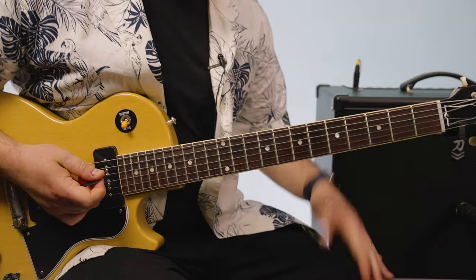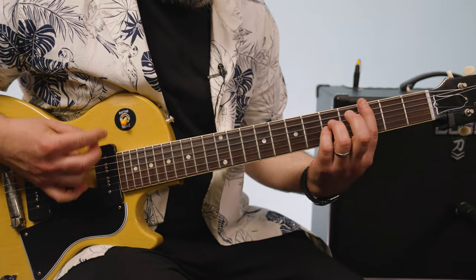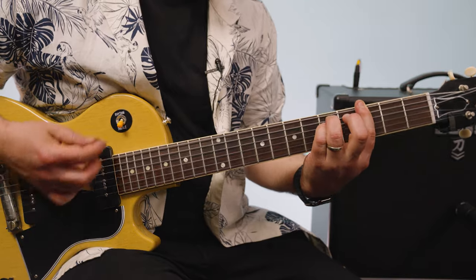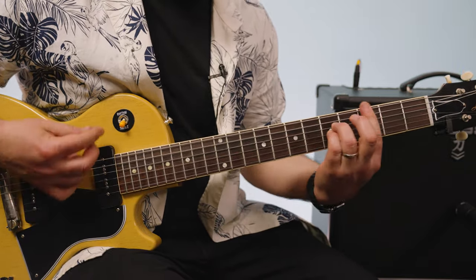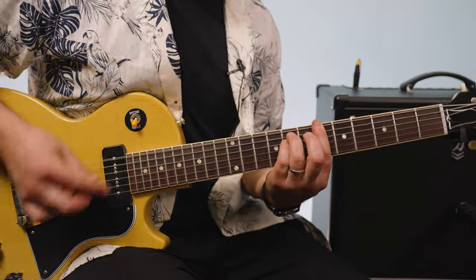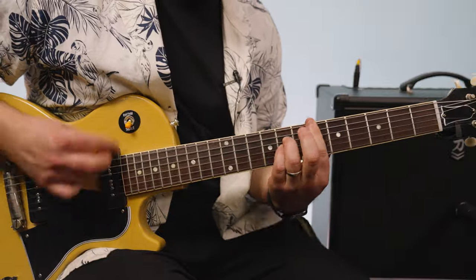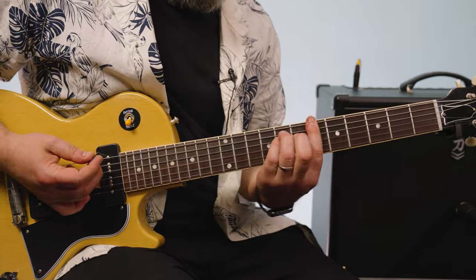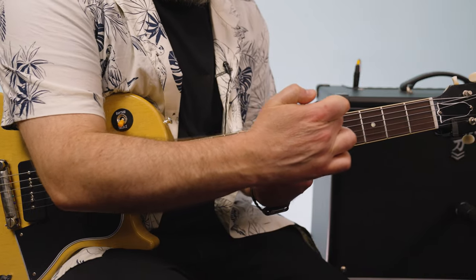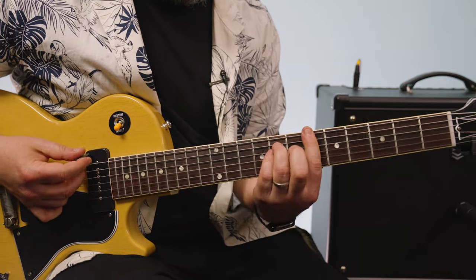The bridge sounds fancier than it really is. It's just the same thing moved up. So you're doing the chorus — I come undone. So after 'come undone', it just plays the exact same thing up a minor third, that's what that's called. So right there on the sixth fret, same thing.